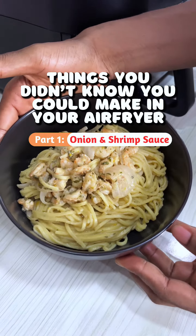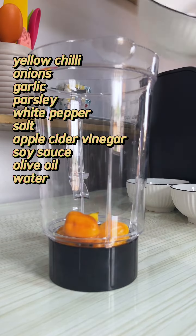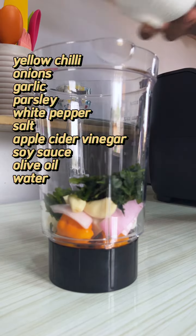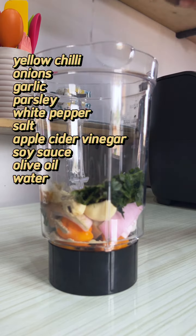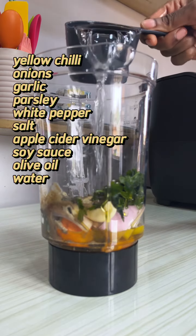One thing I'll forever be grateful to technology for — kitchen gadgets. The convenience they bring is unmatched, especially the air fryer. Throughout this week, I'll be sharing different ways I use the air fryer for speedy and convenient meals. Some of them will definitely surprise you, so make sure you don't miss any of the videos.